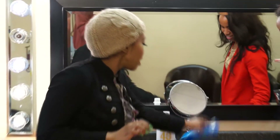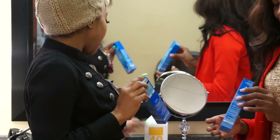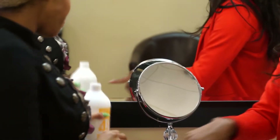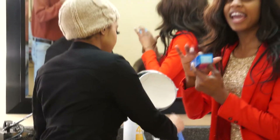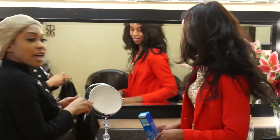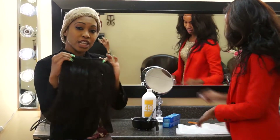First we're going to use our ULPN color from Matrix and our 40 volume Matrix developer. That's the ULPN and also the ULPA — two colors we're using to achieve that color that she wants. This is the hair that we're going to use — this is the Get Jealous hair.